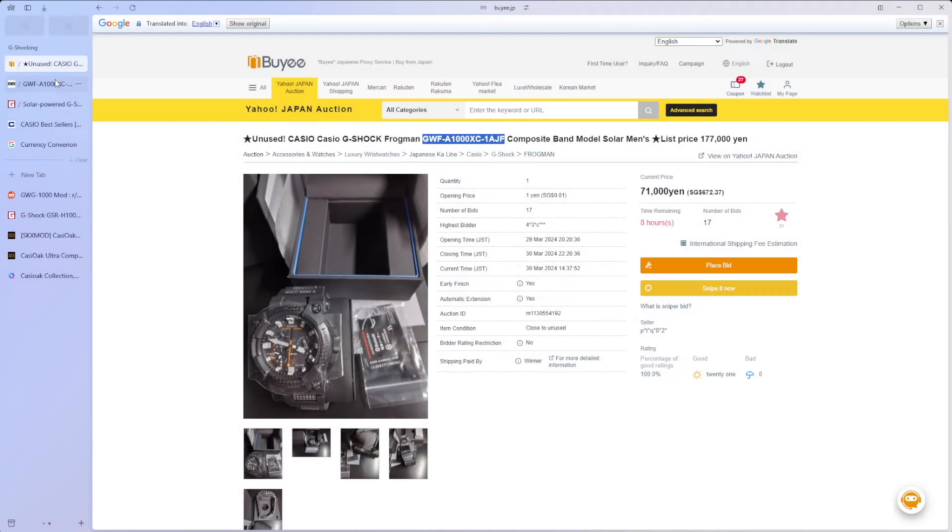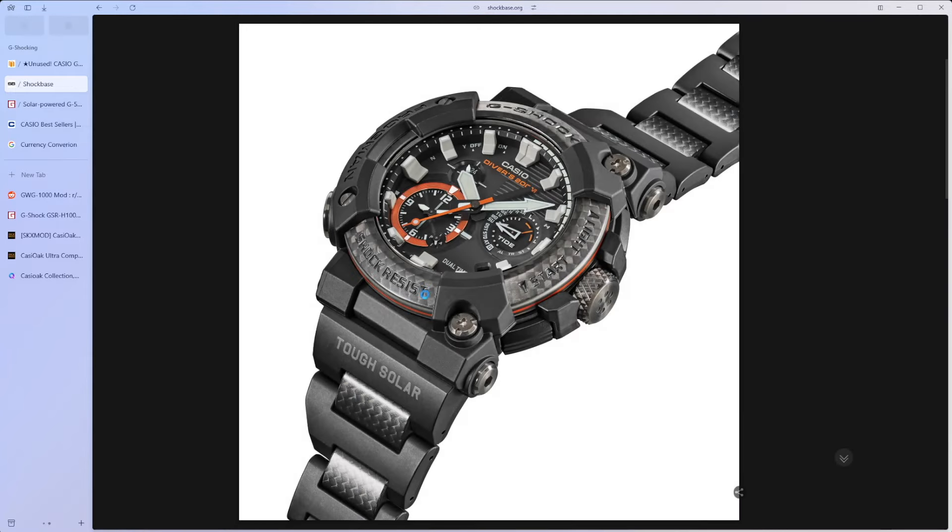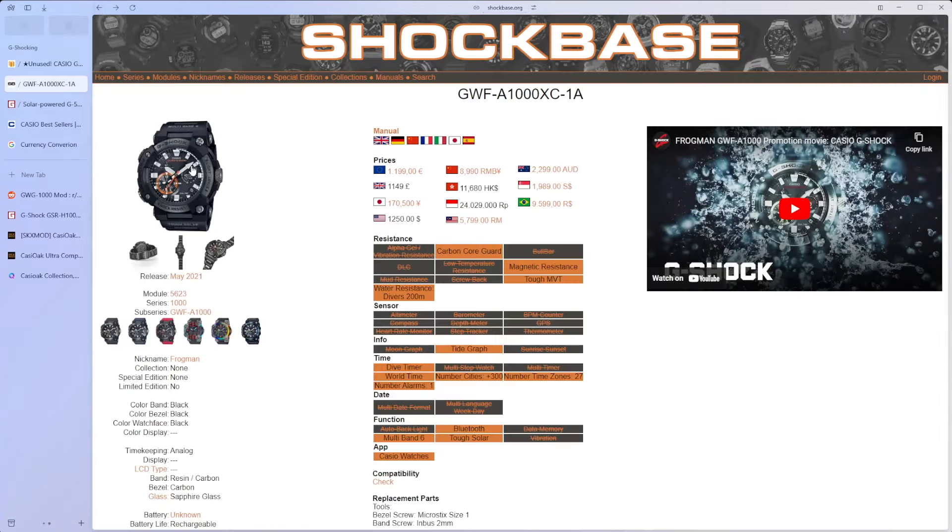I've been looking at this watch — it would be a really good one to pick up. But considering I just spent nearly $300 on a mod kit, I may be in a bit of strife. Still, a very cool purchase to pick up a Frogman unused in that awesome looking watch. Tough solar, Bluetooth, Multiband 6 — all the features you want. Beautiful bracelet. I feel bad if I don't go ahead and order it because I could miss out, but I do have a marriage to maintain.